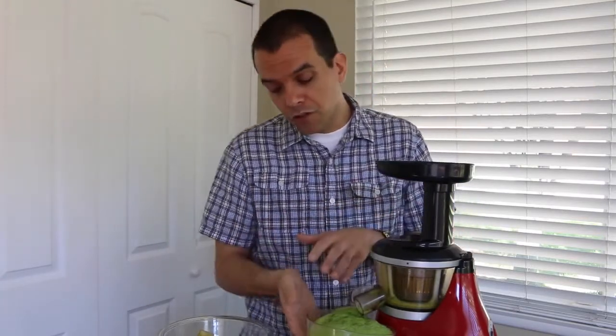Sometimes you can just mix the foam in. There's also some pulp in here you could strain out. I go either way — sometimes I strain it, sometimes I don't. It just kind of depends on what the other people I'm having around like in their juice.